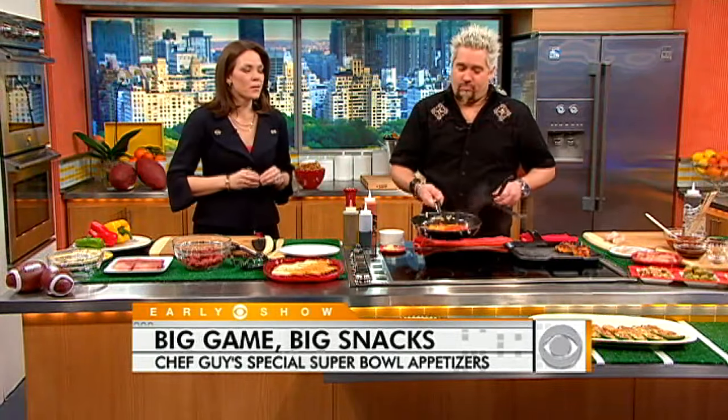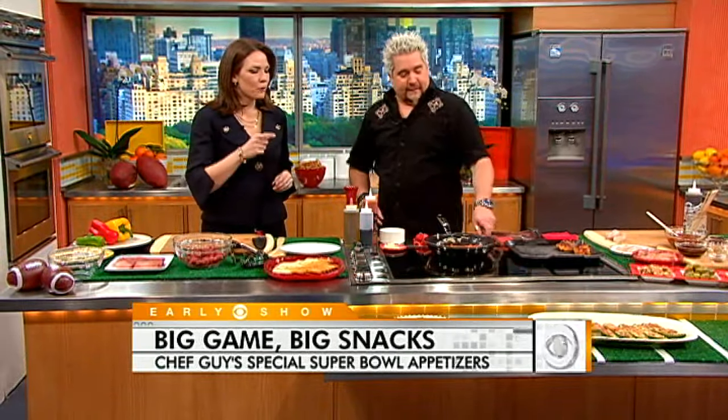Just six days until the big game, so it is time to start planning your Super Bowl menu. And here to help us all do that is celebrity chef Guy Fieri, who's teaming up with the folks at Ritz Crackers to create some perfect Super Bowl Sunday appetizers — and I love that they're perfectly sized.